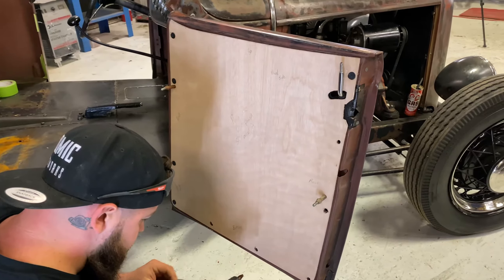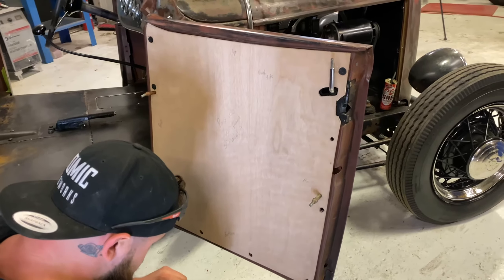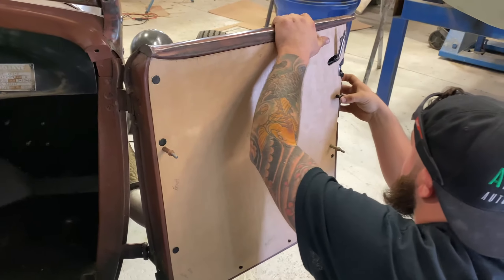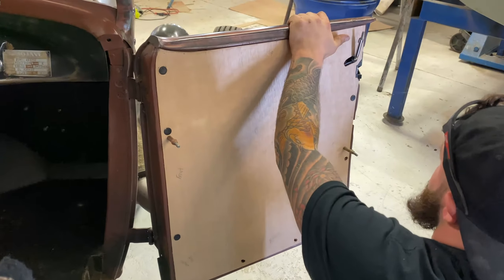This is the first layer of this door panel. We're just getting it rough-fit, putting in all of our pins so that the door panel could just pop on and off. Once this is done, we're going to remove this panel and then make one just like it and sandwich those pins in between.